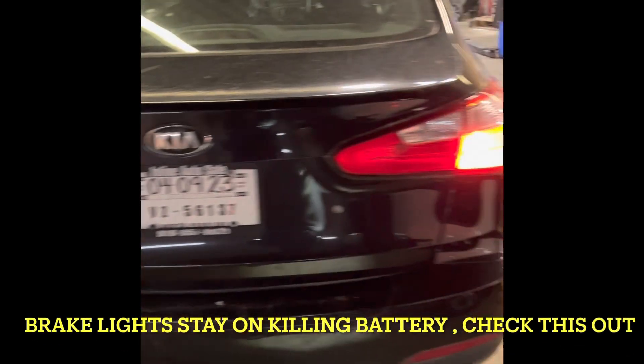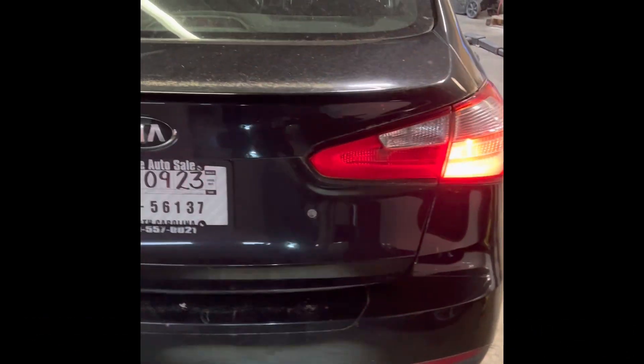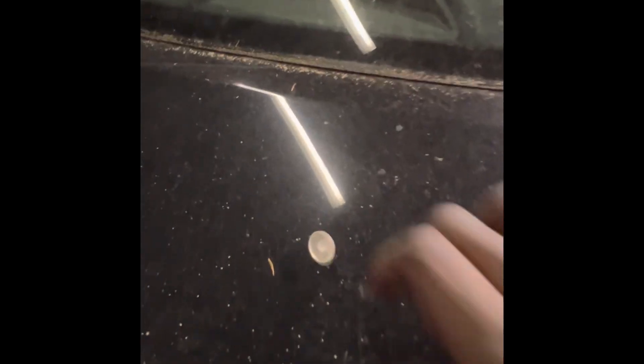Okay, you got a Kia Forte or any vehicle where your brake lights are staying on. Check out this — this here is the stopper. This little thing could be missing on your vehicle, and let me show you where it's located.